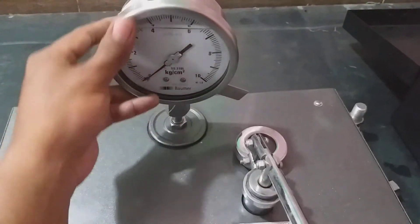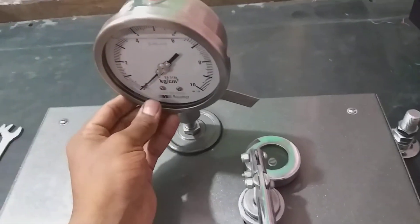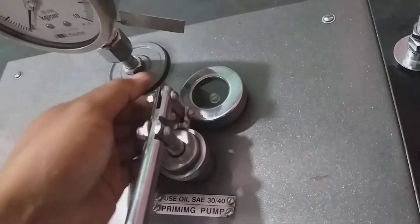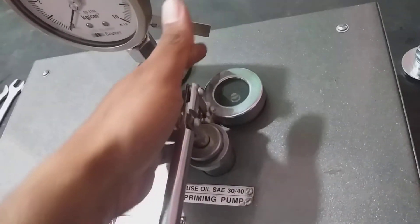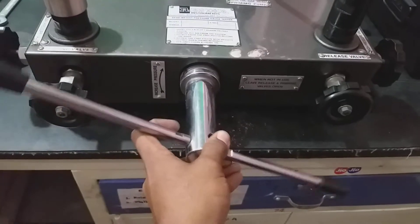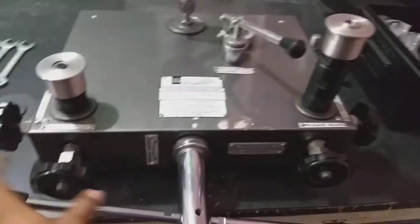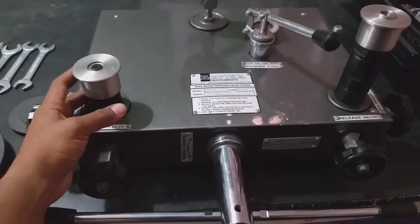This is the gauge calibration unit. You have to calibrate this gauge. This is the port for oil filling — if you need more oil you can fill from here. This is the priming pump for increasing the oil pressure, and this handle is also for increasing the oil pressure.